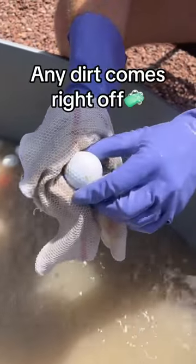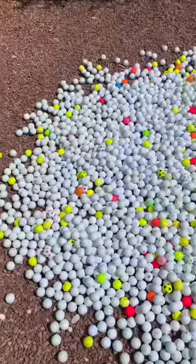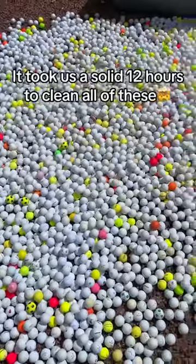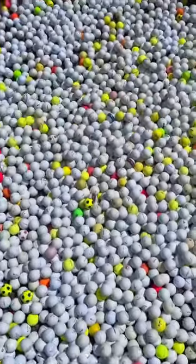After letting them sit for an hour, we scrub every single ball by hand and as you can see, it works really well. This whole process can take us the entire day if we have a bunch of balls, but it's super worth it because there's nothing better than a clean pile of golf balls like this.